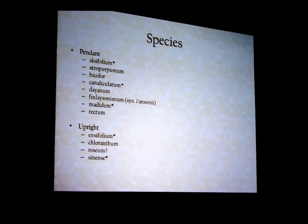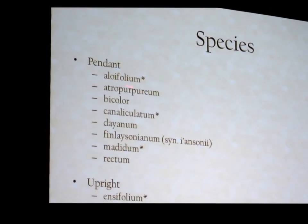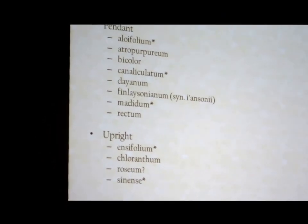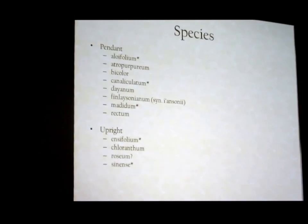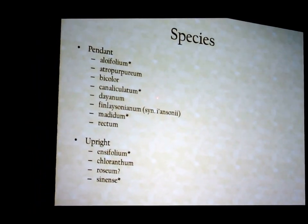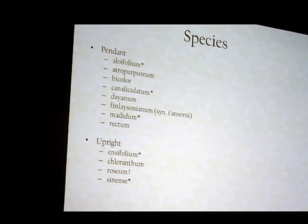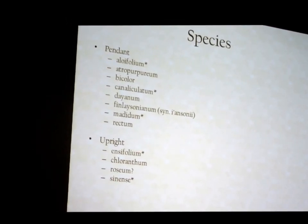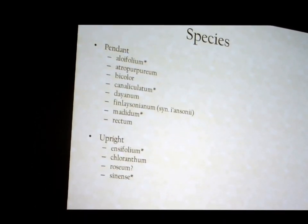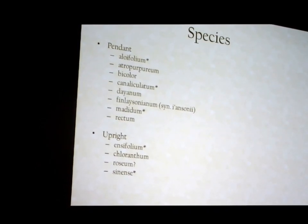Now we're going to talk about the species that go into these hybrids, going over this pretty quickly. These are all the pendant species, and these are the upright species with any degree of warmth or heat tolerance. The most commonly used ones are Aloifolium, canaliculatum, medulum, and then the uprights — insipholium and sinense. All the others have played a part or are playing more of a part in hybridizing, but for the most part have been ignored.